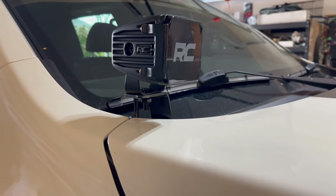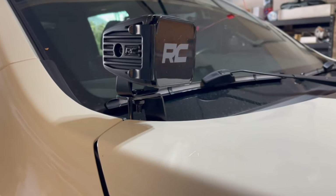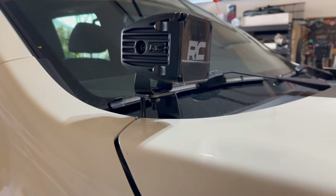Check out the video for the installation of the CJD racing brackets for these Rough Country pod lights. It's a really super easy installation, but it's going to ensure that the pod lights are in the exact right point they need to be and not interfere with your hood opening and closing on your Titan.